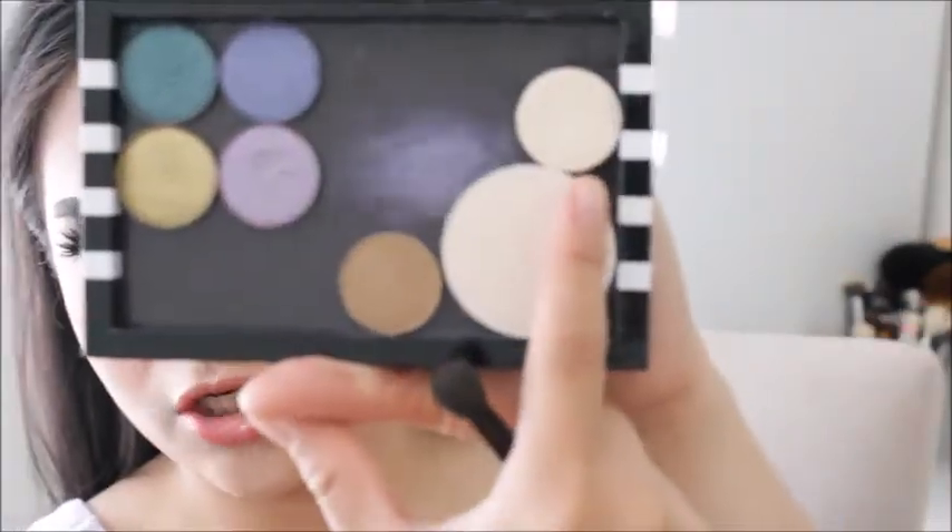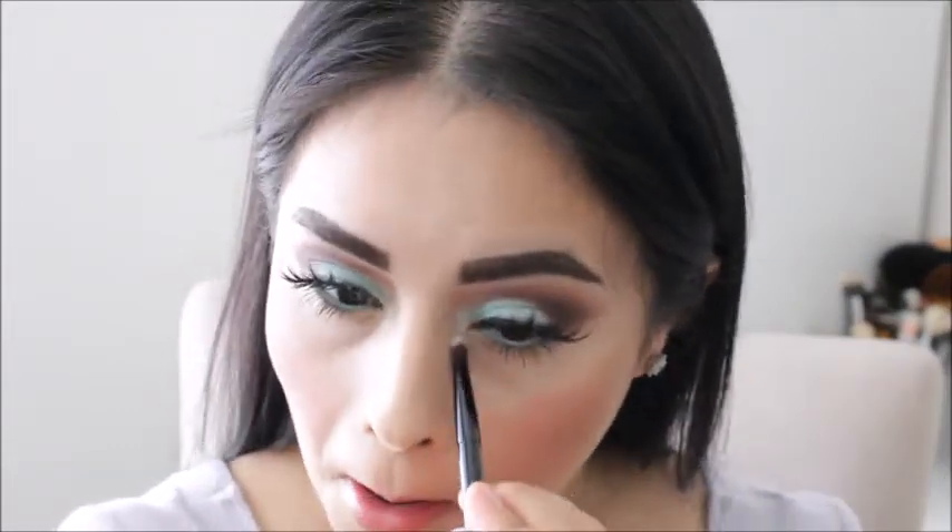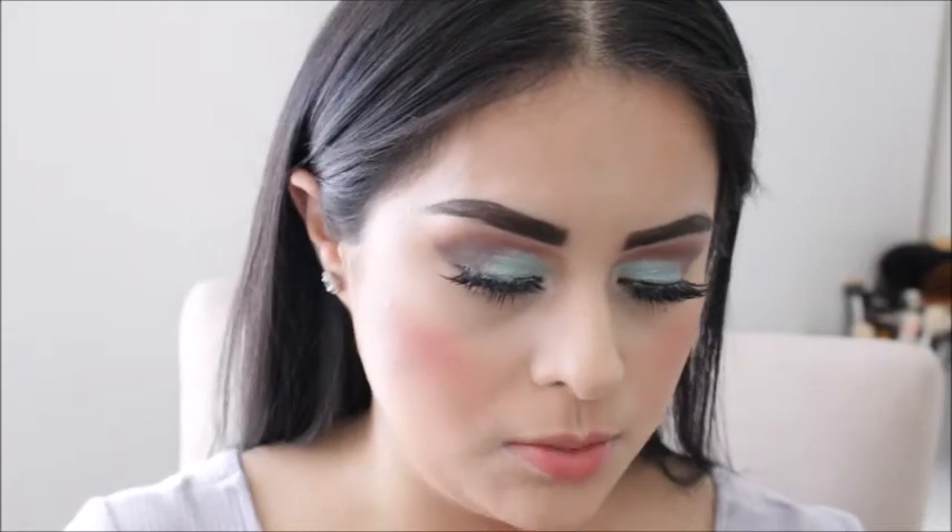I'm using the shade MAC Nylon and I will be applying that to my outer eye corner. This shade is really pretty.